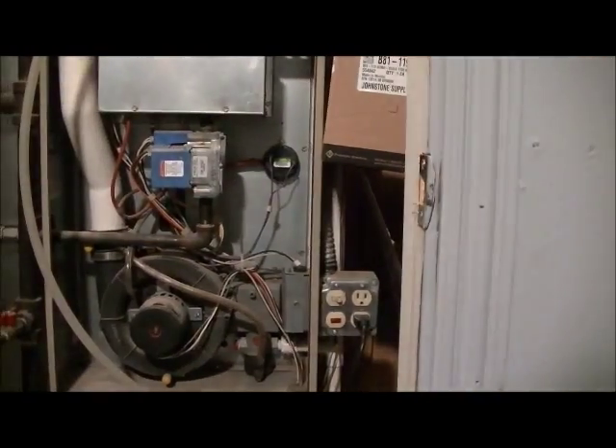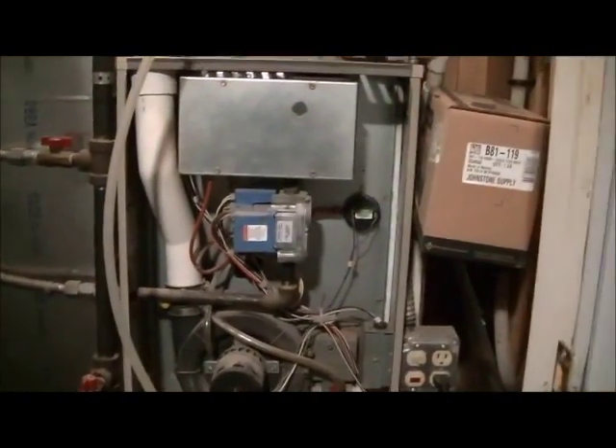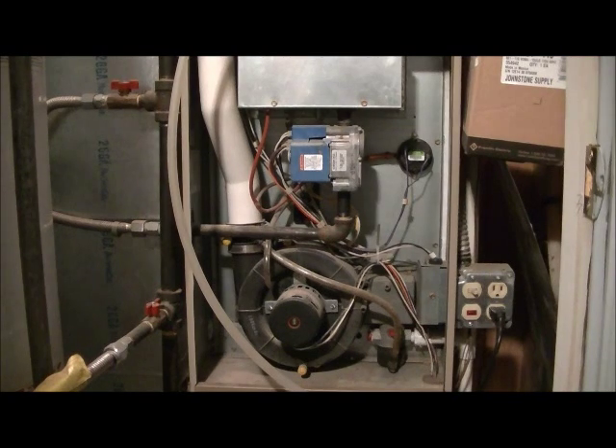Now it's shutting off because I shut the thermostat off. The igniter went out. Here is the fan — wait for it to shut off. There you go. The compressor is shutting off. The filter condenser is shutting off. The motor is shutting off. The igniter went out. Yep, everything's good.